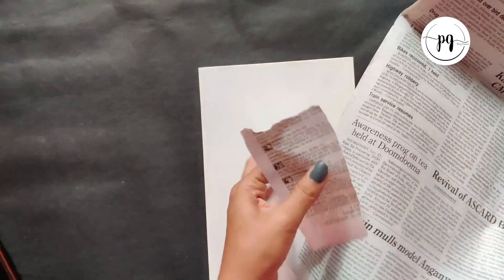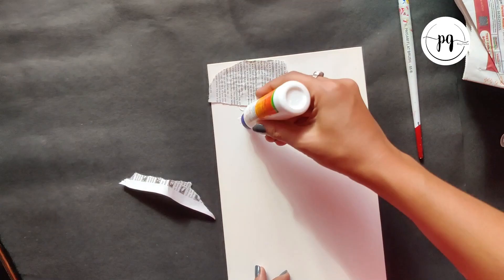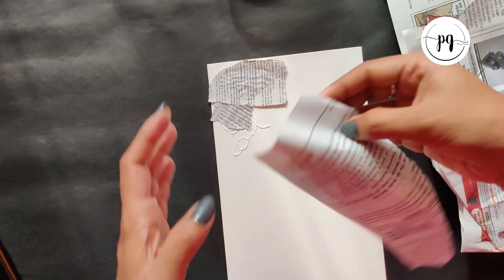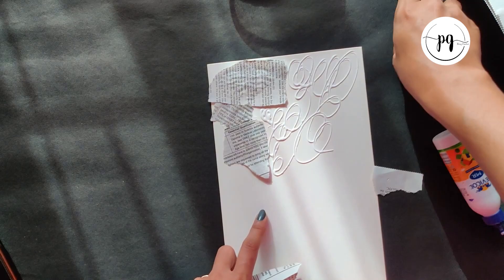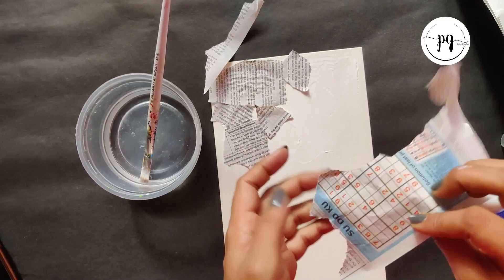First, take one cardboard and then some newspapers, put glue and stick to it. The technique used here is very easy — I am just following two steps: first adding some glue, and then sticking the paper in it.